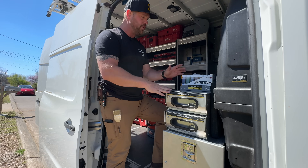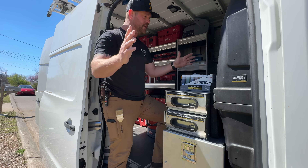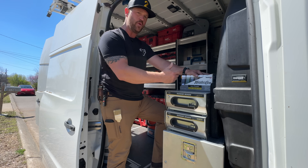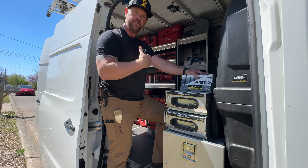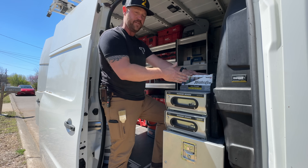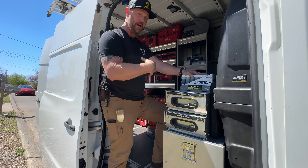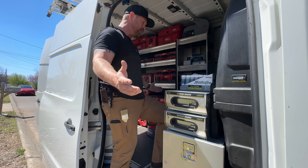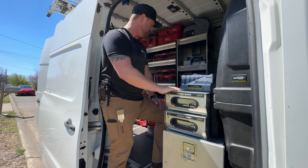A lot of folks don't realize Diversitech offers such a wide spectrum of parts and tools — including the Hillmore brand. Check out their website; I'll leave it linked below. They have a massive catalog and a lot of supply houses carry Diversitech products. It's springtime, so it's all about stocking the van because it's going to get busy, and I want to make sure I have all the parts I need.